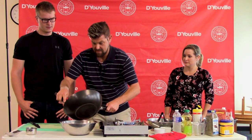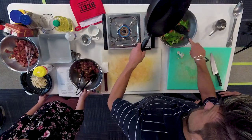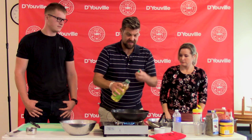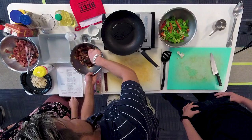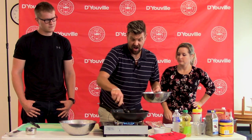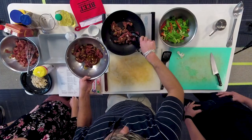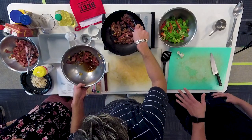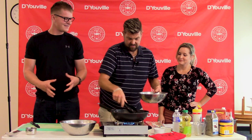Vegetables are al dente. We're going to keep this wok nice and hot, and add a little more oil so the beef doesn't stick. We are going to add the beef, saving the remaining marinade liquid, because we're going to use that at the end as a sauce to thicken. You know what's great about using the same pan is that all the flavor from those vegetables is still in there, so when we cook it all together it's all going to blend through.